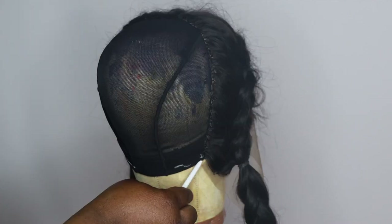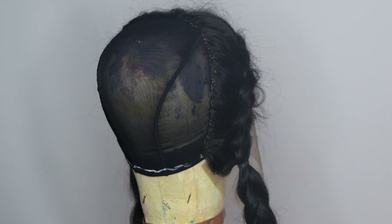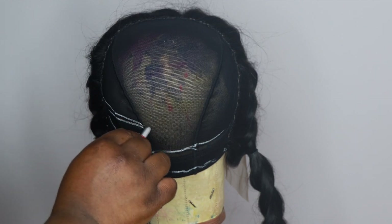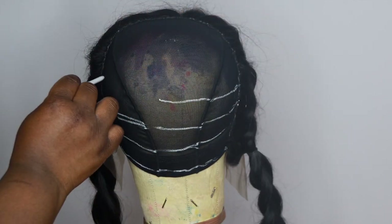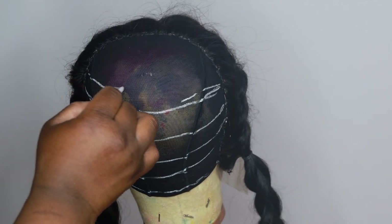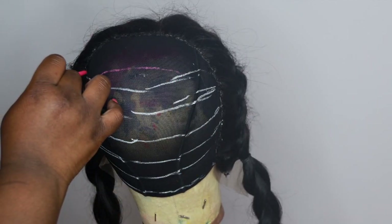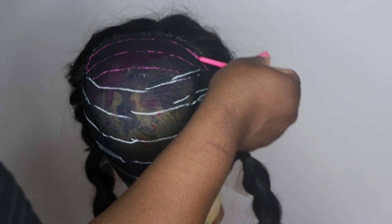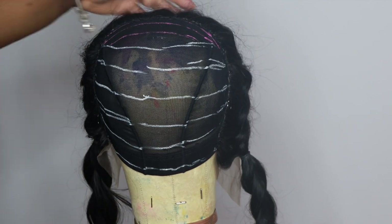Now we can go ahead and add our tracks. I'm using eyeliner to outline exactly where you're supposed to place the tracks — this is my exact track placement and spacing. All you have to do is follow the lines when making your own wig. You can draw lines on your wig to make it easier so you know exactly where to sew. Once you get to the top, you sew in a different way — kind of in an upside-down C shape — and that's going to help you fill in the wig.